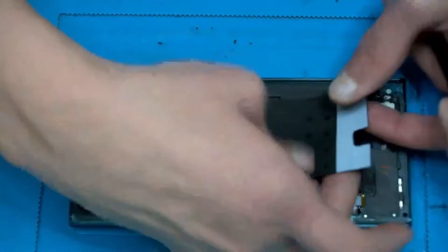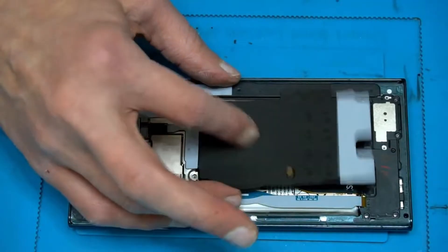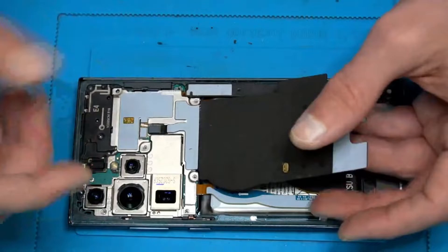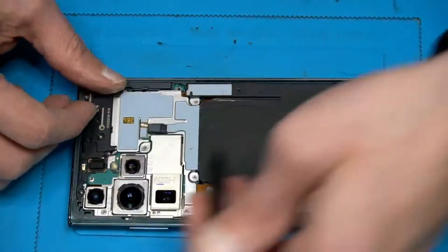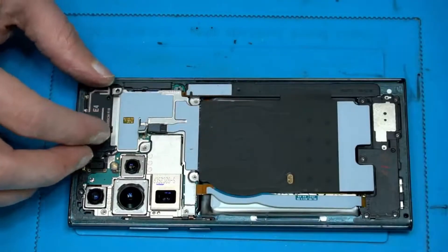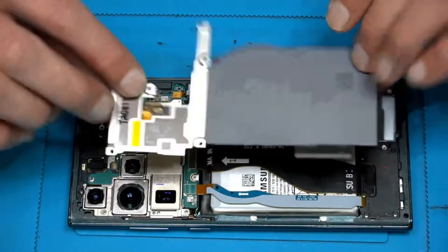So that's the NFC — or no, that's the wireless charging coil. The cableless charging. Something like that.